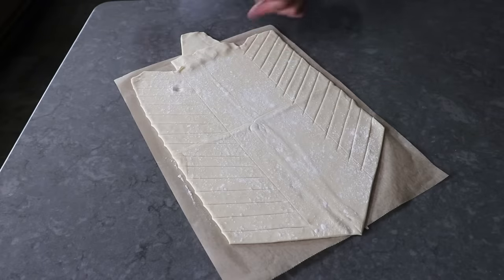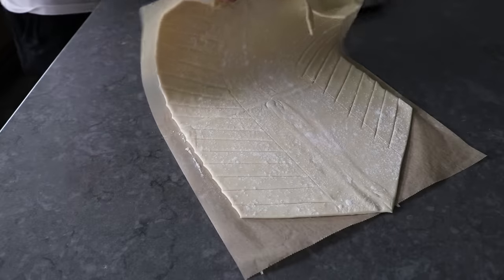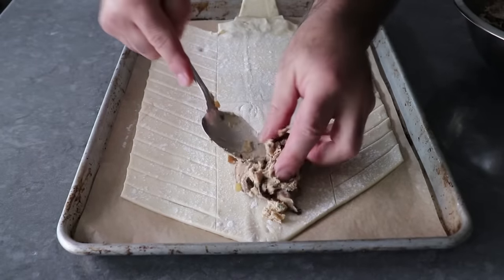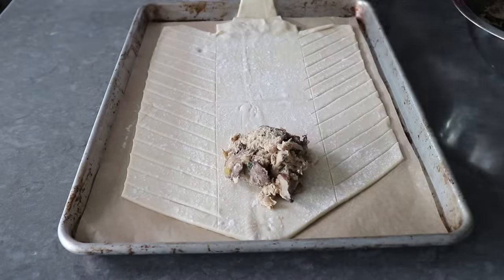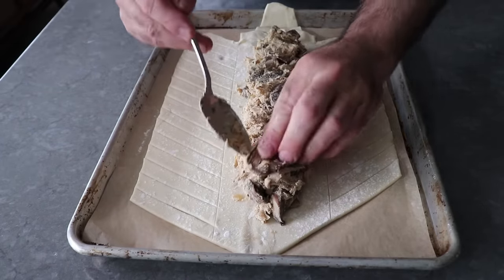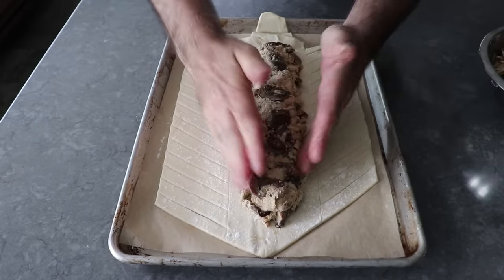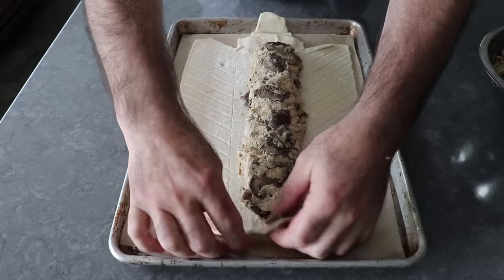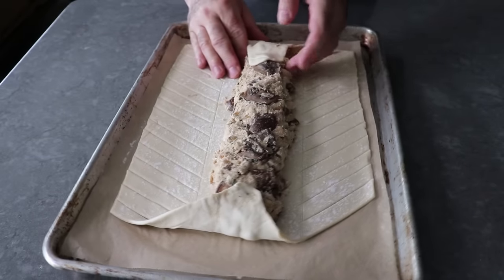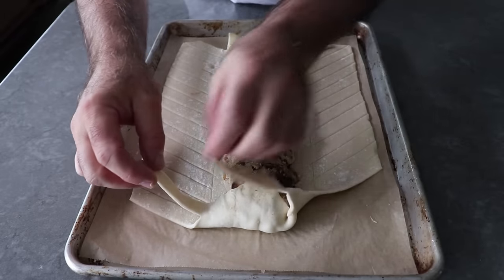Once our cuts are done, we can transfer this back onto our sheet pan and top it with our filling, spooning that as evenly as we can down that center third. Again, this is only half the filling we made — one recipe makes enough for two of these strudels. And that's it once our chicken mushroom filling's been applied. We'll do a little bit of fine tuning and mushroom repositioning, then fold and press both ends of dough over our filling, and then begin this very simple weaving process — which simply involves folding one piece from one side over the top at a slight angle, then folding the strip from the opposite side over the top of that. As long as you're doing every other one, there's really nothing that can go wrong here.